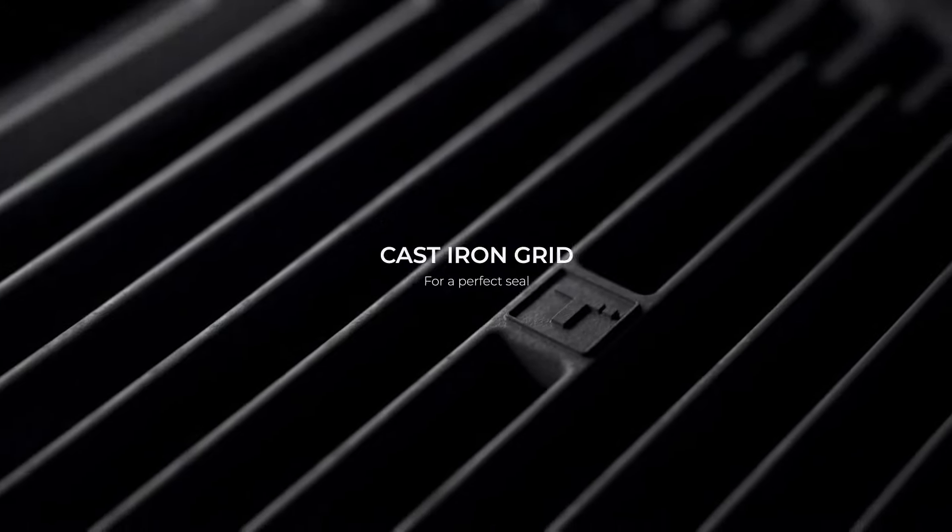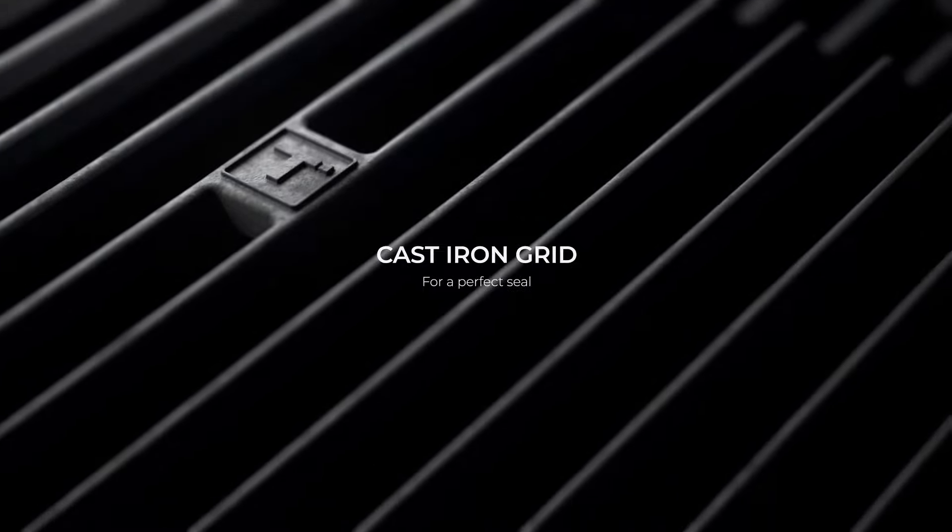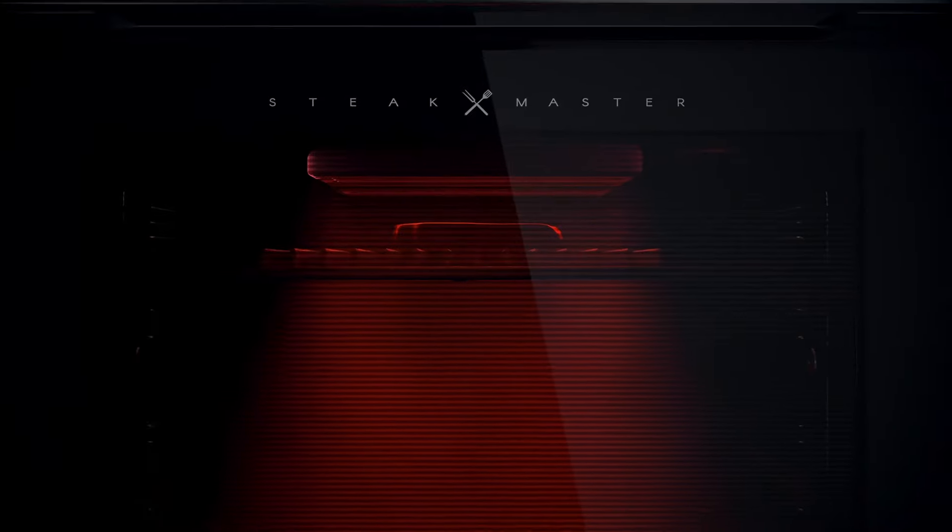It includes a cast iron grid, which combined with the grill, gives the steak the best finish, just like a chef would.